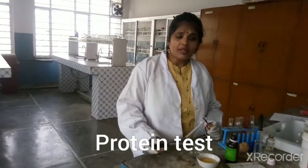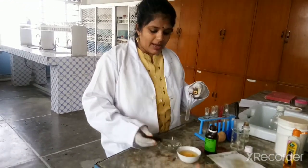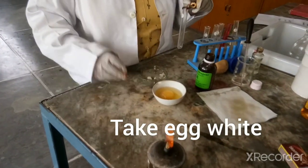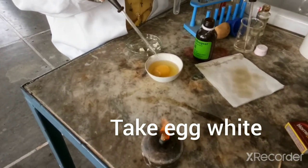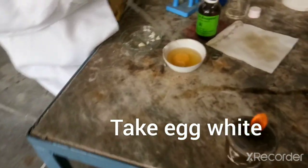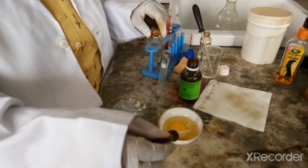In this video we are going to test for protein. For the protein test you can take any protein product, but if you take the egg white part then it will be very comfortable. I have taken one egg and broken it down. This is the yellow part of the egg which is known as yolk, which we are not supposed to take. This is the white part of the egg which contains a protein called albumin. We will take a few drops of albumin protein, or egg white part.